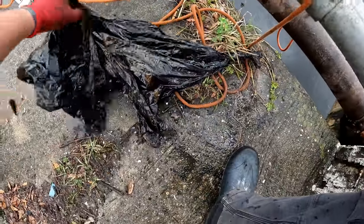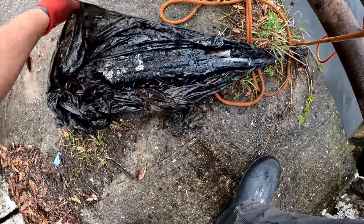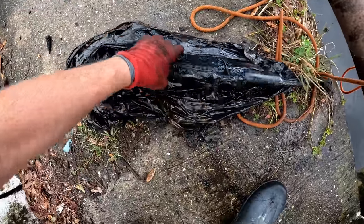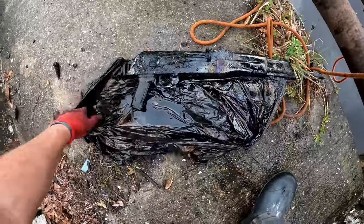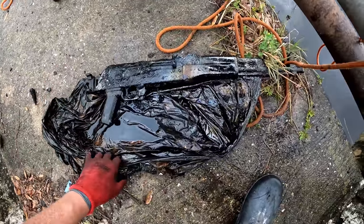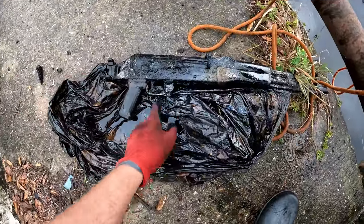And this one's in a garbage bag. Oh my god, that thing stinks. This was definitely an egghead - you can see where the stock came off. Holy moly guys.